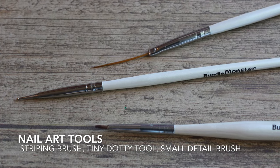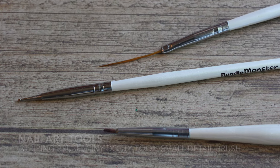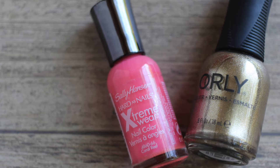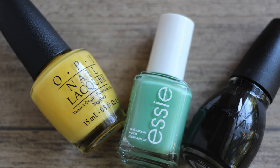For this tutorial you're going to need a thin striping brush, a tiny dotting tool, and a small detail paintbrush. You're also going to need a base coat and a top coat.